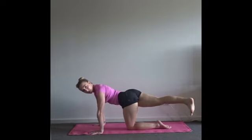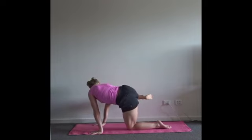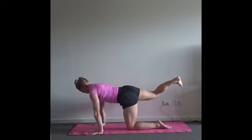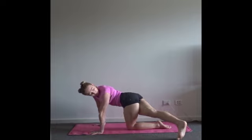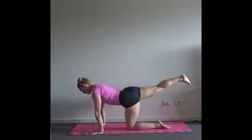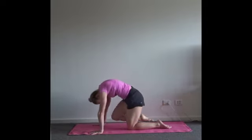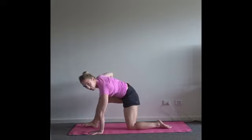Once more each side — inhale. Exhale to take the contraction, the squeeze. Inhale, find extension and length. Exhale towards the left. Inhale through center, knee to nose. And then try to land that foot in between your hands — you can take your right hand off to make that happen.